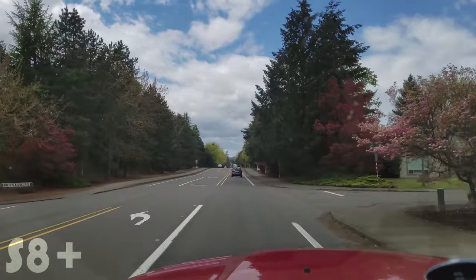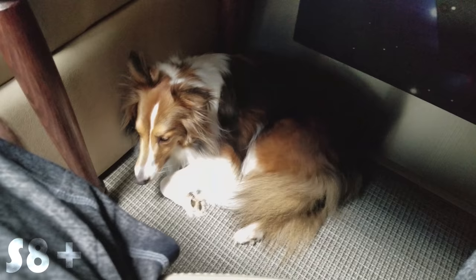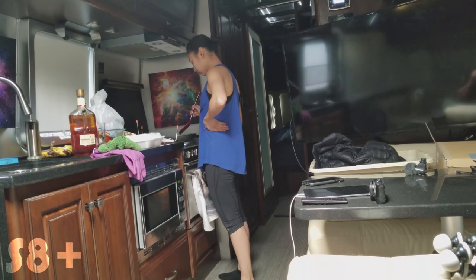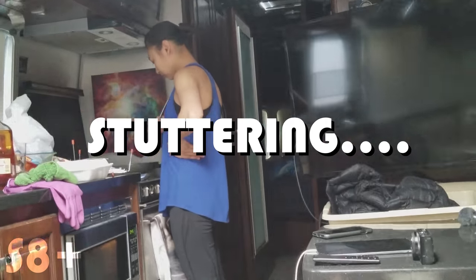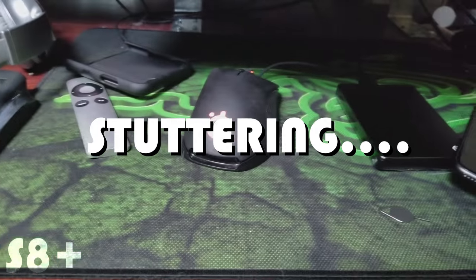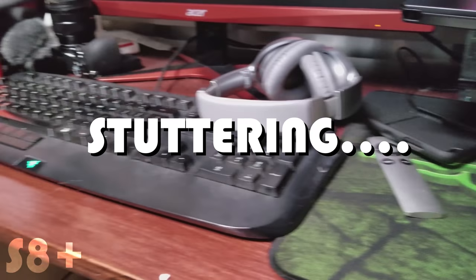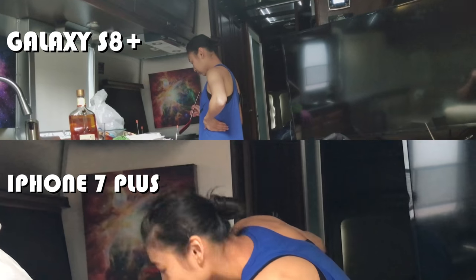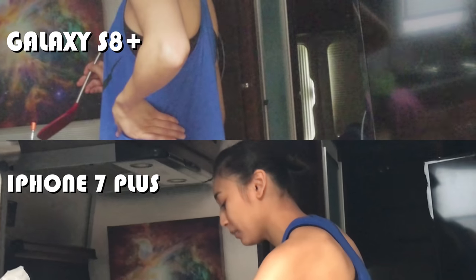Unfortunately there are some downsides to the Galaxy S8 Plus. The low-light performance really isn't that great — it's very noisy, and if you're shooting in dim lighting, sometimes the shutter speed drops below 30 frames per second, causing the video to stutter. Here's a shot comparing the Galaxy S8 Plus with the iPhone 7 Plus, including the 2x optical zoom on the iPhone 7 Plus.